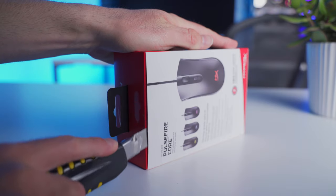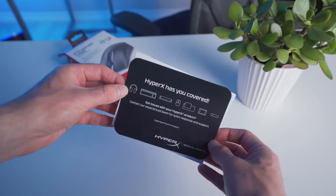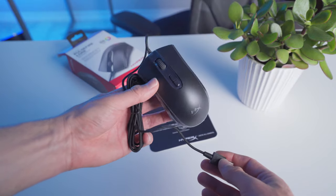Everything comes packaged up in one of HyperX's standard gaming mouse boxes. Inside you'll find a support contact card, a small quick start guide, and the Pulsefire Core with some protective plastic film to help keep it from getting scratched during shipping.